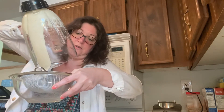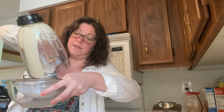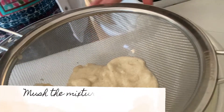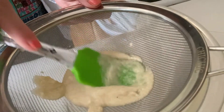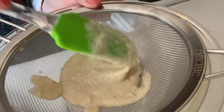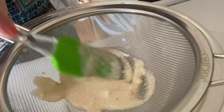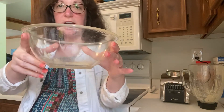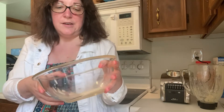Once you have a paste in your blender, take a bowl and a sieve and put your mixture through it — this way you'll get all the liquids for your hair mask. Once you have it in the sieve, mesh it down, and this will help take out any banana pieces that didn't blend completely. When I used the sieve I got about this much out of my bowl, which is pretty good.